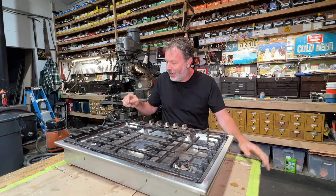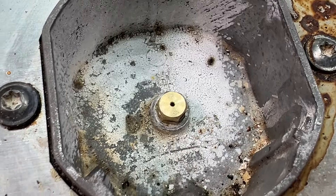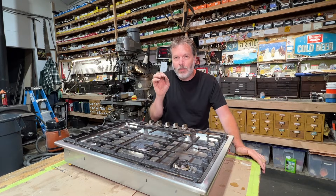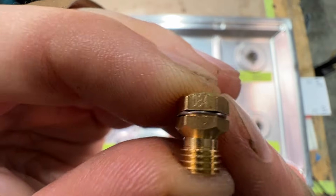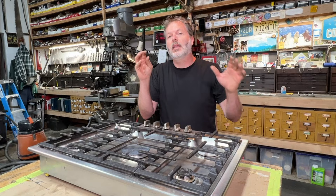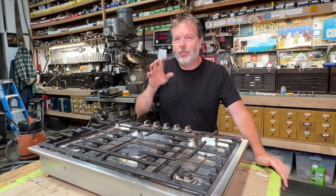It all has to do with changing out the size of the orifice under each one of these burners. These orifices have a little hole. For natural gas, the hole is bigger — it lets out more gas. For liquid propane, the hole is a little bit smaller — it lets out less gas. Right now this stovetop is set up for natural gas, and I'm going to switch it over to liquid propane. Let's get into it and I'll show you how I do the conversion.